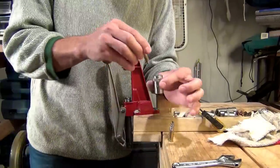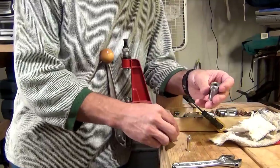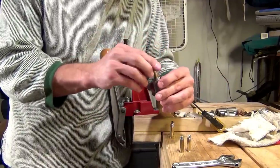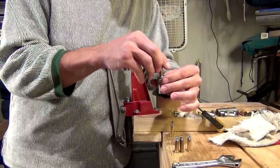Now I have all six bullets seated. I'm going to check them. That one fits great. As long as they go into this case length gauge well, that's all I'm asking — that's going to mean they'll go into that revolver really well.